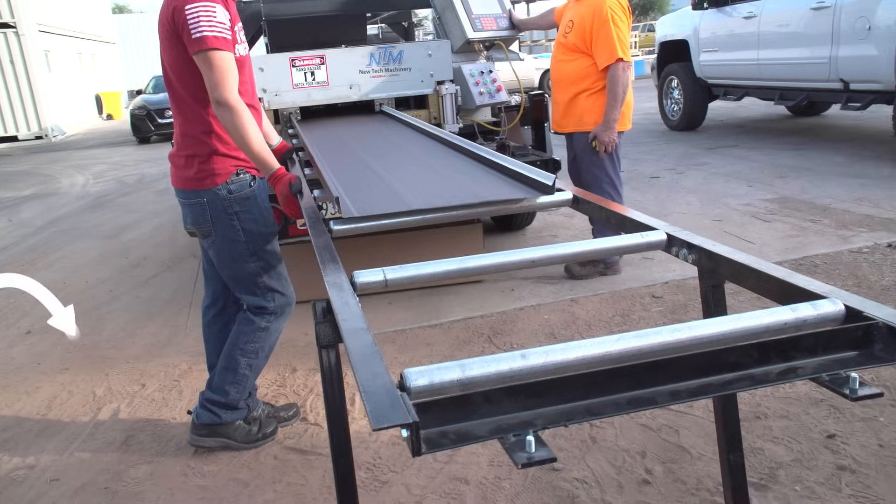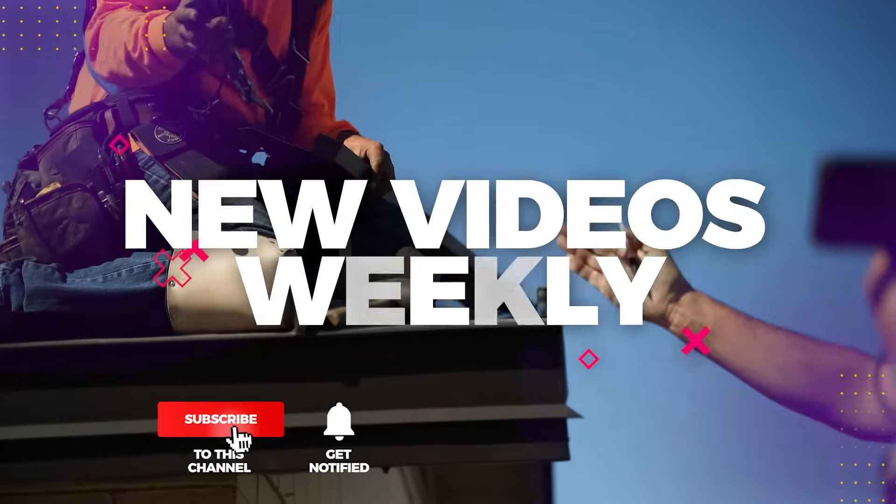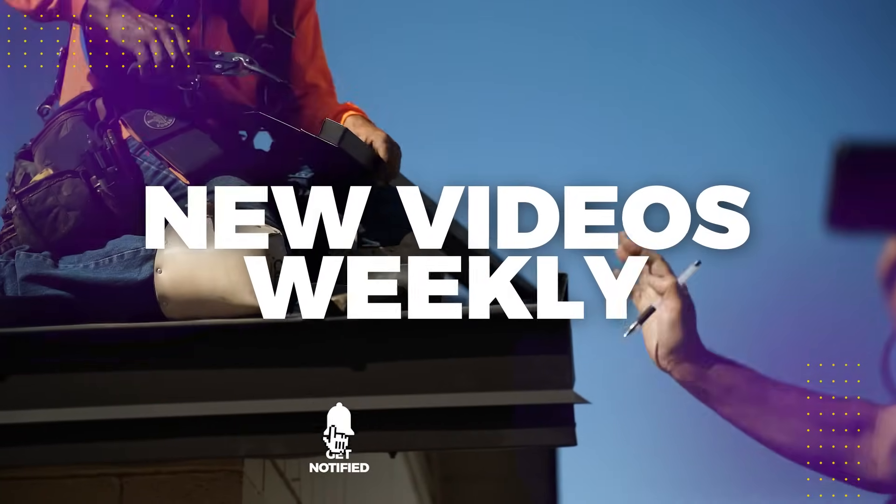Want to learn more about standing seam panel installation? Help support our channel by hitting like and subscribe as we release new videos weekly.